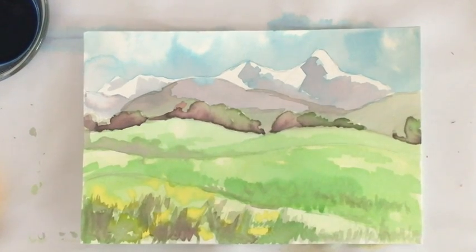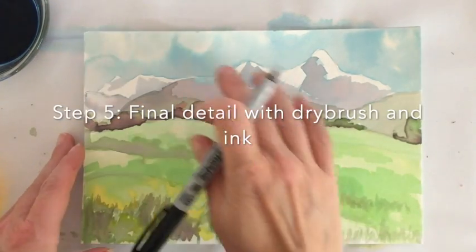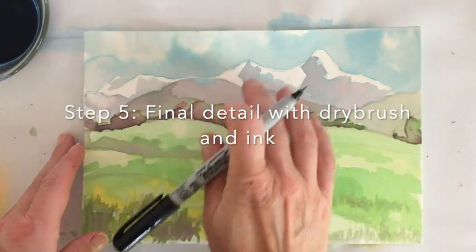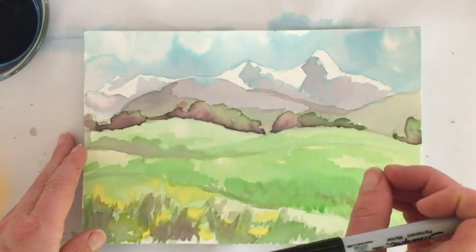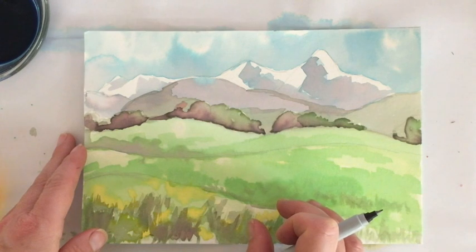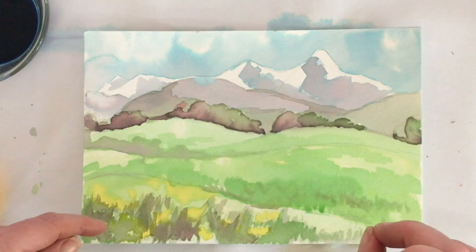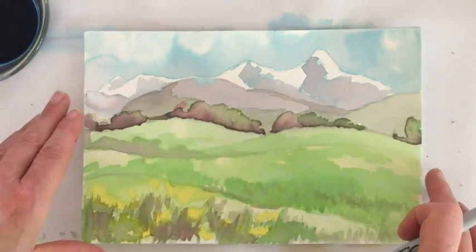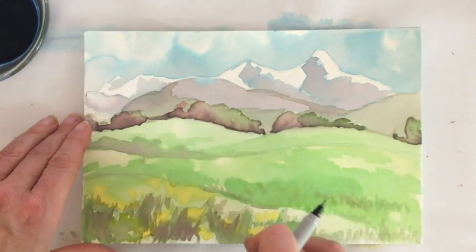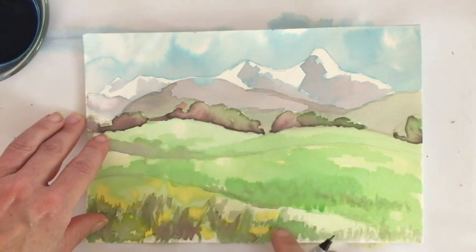Now that everything has dried, you can see the wet-on-wet in the background sky is really soft. As I work toward the foreground, the middle ground has a little crispness with that row of trees and deep shadows, and the colors get much more vibrant coming toward the foreground. I have the flower blobs and as much dry-brush texture as I could get — since we're using food coloring it's very wet — I scrubbed on some texture with brush strokes going up and down like grass blades. Varying those makes it look more realistic.